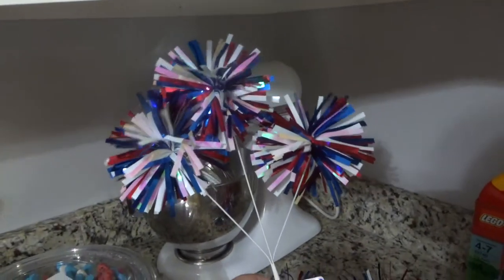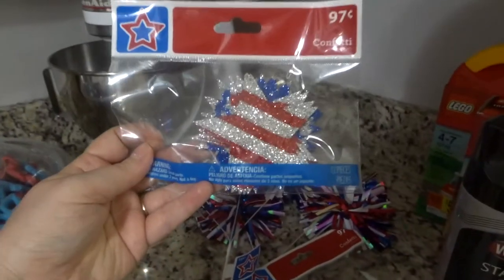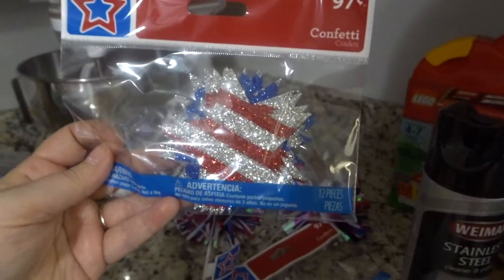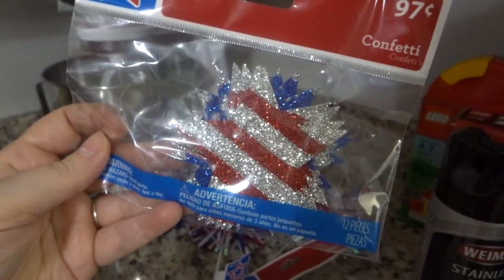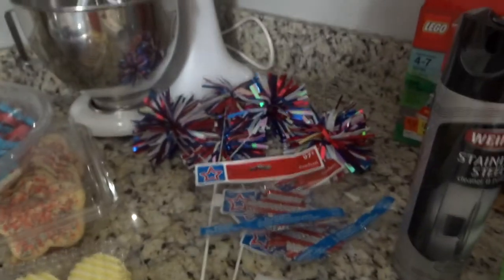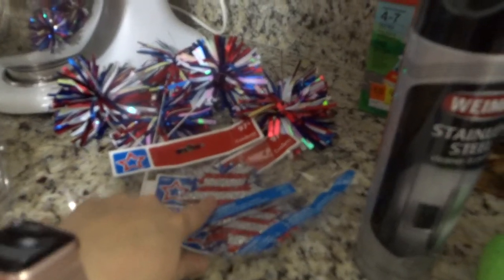I thought these little picks were really cute — I only bought two and they were just a dollar, but I can reuse them for the 4th of July. This star confetti was also only a dollar and there were 12 pieces with really big stars. My tip: don't get really small confetti because of babies — when Ryan was a baby he actually choked on confetti at a party and it was awful. So if you have little kids, this larger confetti is a really good alternative.